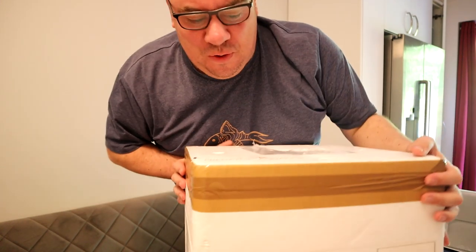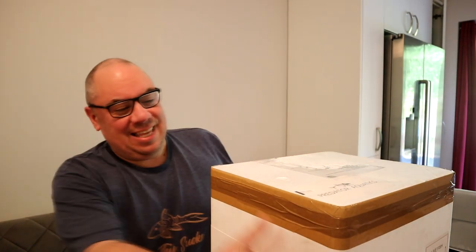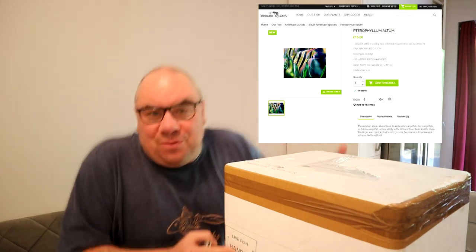Hello everybody and welcome back to the channel, nice to see you again. Today we've got a new box which means new fish. This one is from Predator Aquatics, which is a fairly new venture. They contacted me to ask if they could send me some fish, so full disclosure — these fish have been sent to me by Predator Aquatics. I'm under no obligation to say everything's fantastic if it's not; you're going to get my real opinion. I'll put a link down in the description, but first let's get in here and have a look.